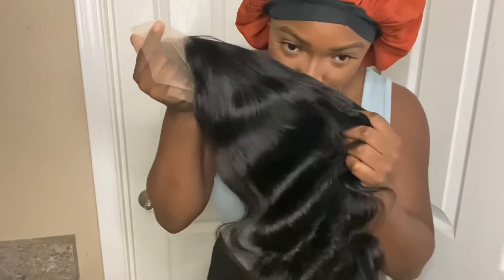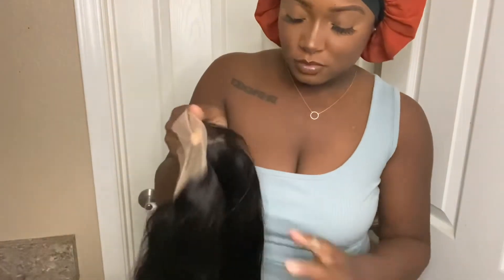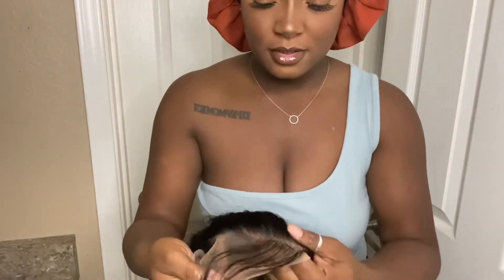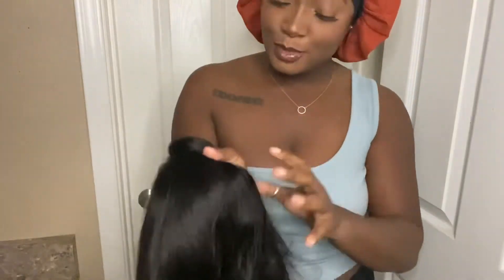The hair doesn't have any type of smell — if anything it smells like it was just washed. The hair is really soft and it feels super thick — not like super thick, but it's a good thickness. This hair is beautiful, do you see these waves? Look! Oh, and I forgot to show you the baby hair too. Do you see how full this is? This is beautiful.